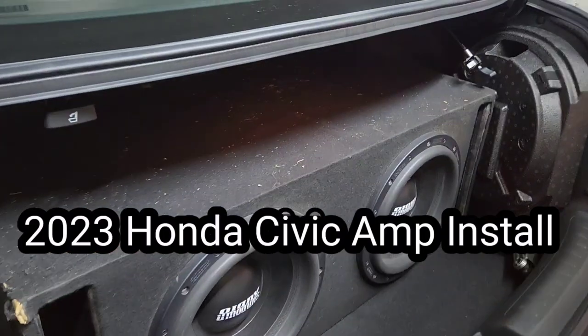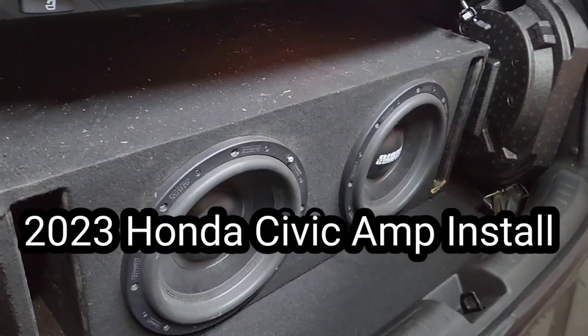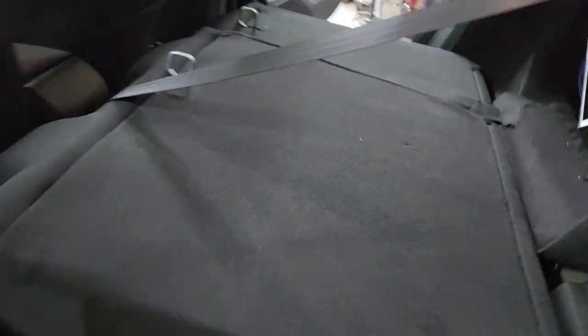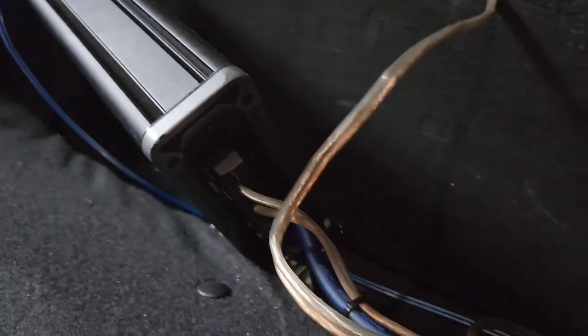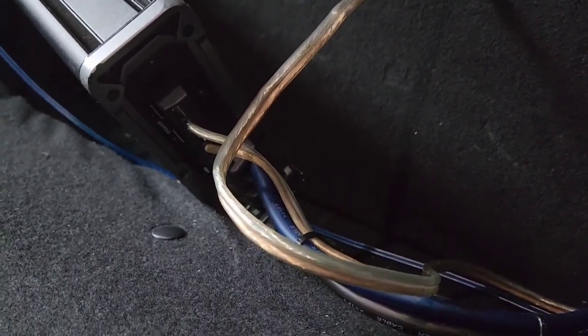Today I'm installing a Sundown and a 1800.1 Kickers amp. The customer previously had 4-gauge wire for the 1800.1, but you cannot use 4-gauge on a 1800.1 because that's a 3600-watt amp. You're going to have to use 0-gauge wire. The speaker wire looks okay, so I'm not going to touch that.